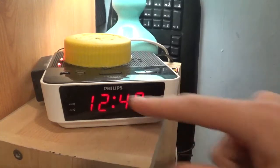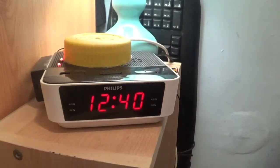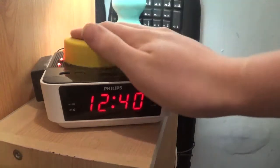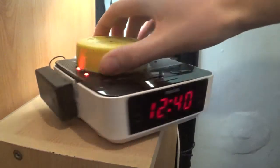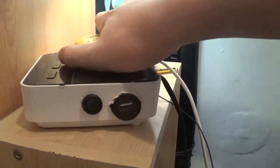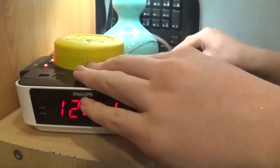So what is this? A Philips clock radio, model number AJ3115. Does this look original? Does all this look original? No it doesn't. So what's happened to this, and what inspired me to do it?